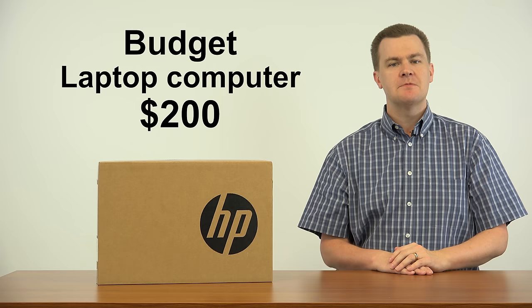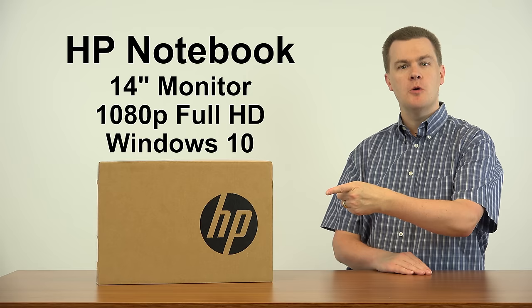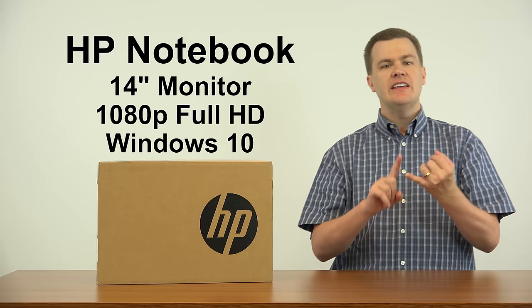Hello and welcome to TechDeals. Are you looking for a budget laptop computer? How does $200 sound? HP Notebook 14-inch Windows 10 Laptop Computer, $200.